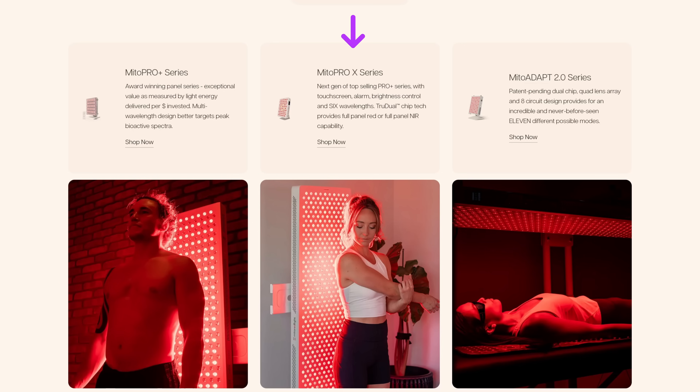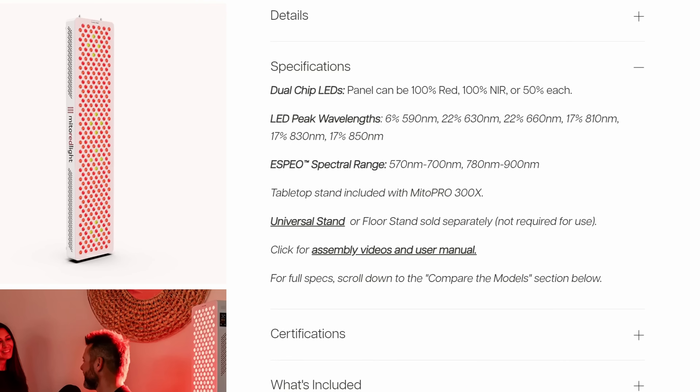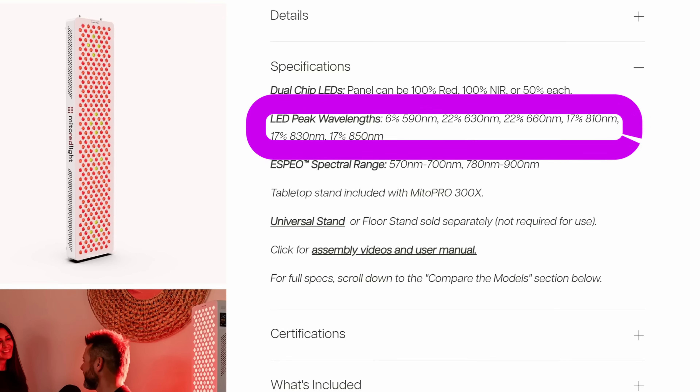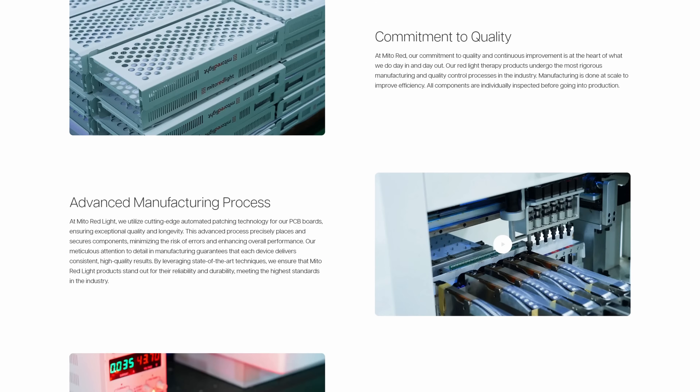Let's dive into the video. Taking a quick look at Mito Red Light's panel lineup, the new Pro X series fits between the Pro Plus and Adapt 2.0 in terms of features and price. The Mito Pro 1500X weighs in at 25 pounds and measures 43 inches tall by 10 inches wide. It features 6 wavelengths in the latest revision: 590, 630, 660, 810, 830, and 850 nanometers, for incredible coverage in the red and near-infrared light range. It stands out as one of the longer panels on the market this year.